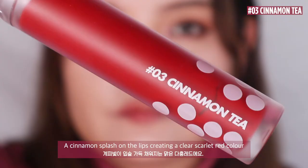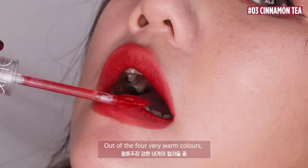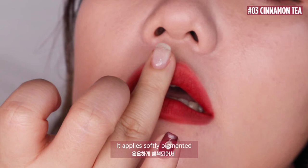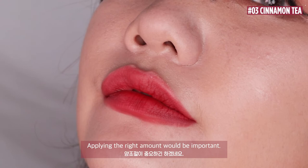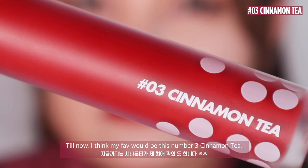Number 3: Cinnamon Tea. A cinnamon splash on the lips creating a clear scarlet red colour. From the four milk tea series, this one has the most pink in it. Out of the four very warm colours, this one would be the closest to what cool tones should look for. It applies softly pigmented, so it works well in a gradation lip look, and it's an easy go-to colour for daily makeup. Applying the right amount is very important, as this one has a noticeable contrast between swatches on the hand versus on the lips. So far, my favourite would be Number 3 Cinnamon Tea.